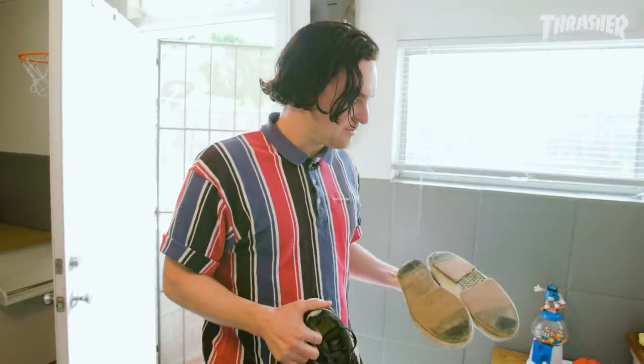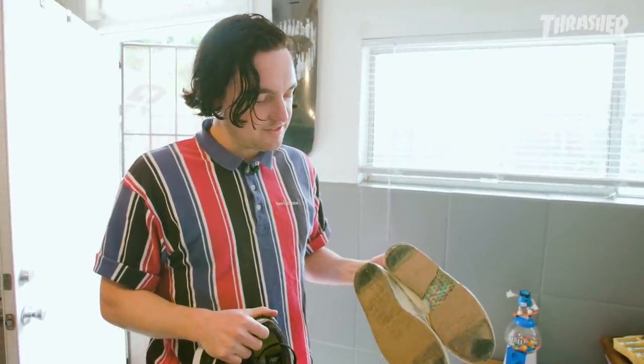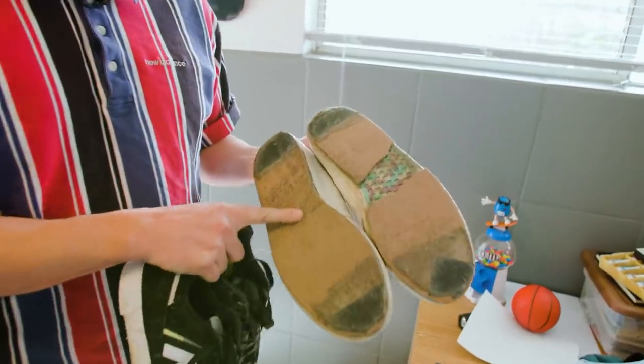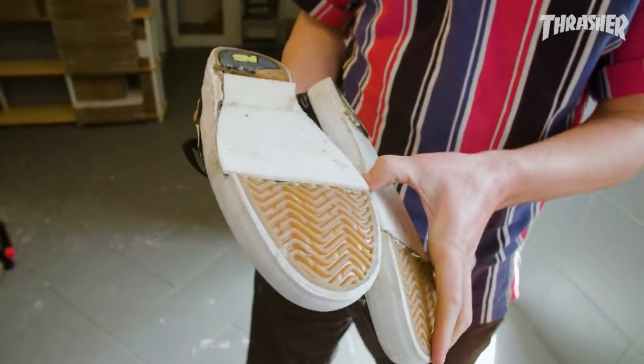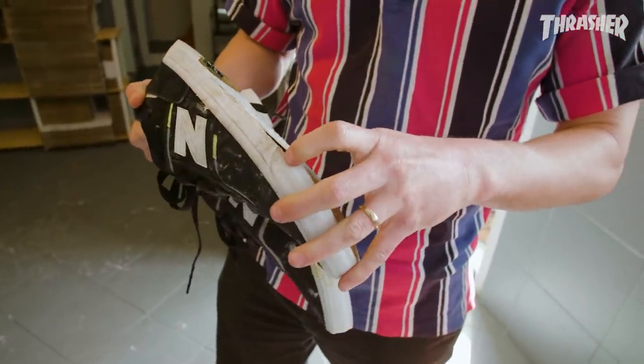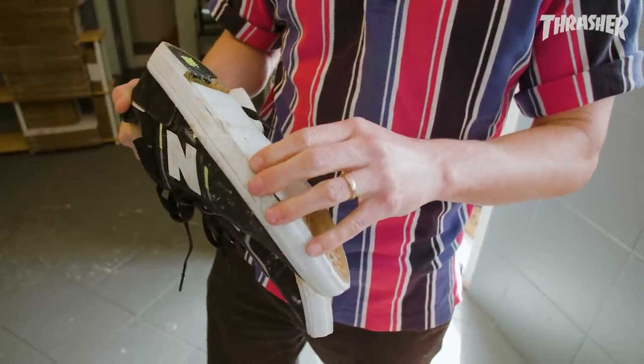I'm pretty stoked on these, dude. These ones broke, but homemade soap shoes with the butter bench material. This is the first one I made. This is made out of a sign, just like a street sign, you know, the plastic temporary ones.